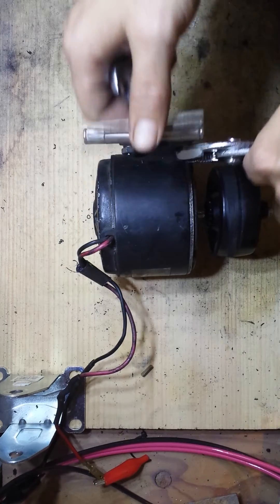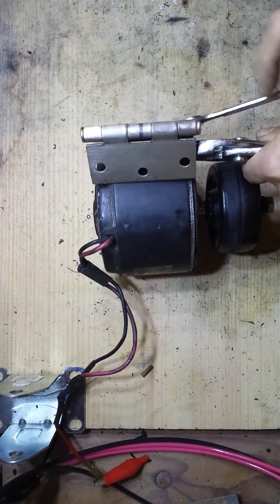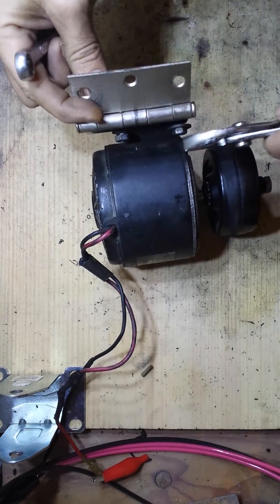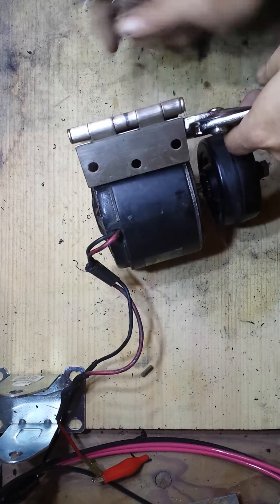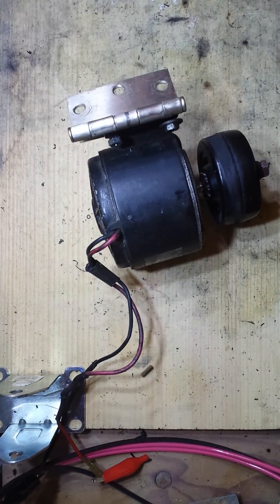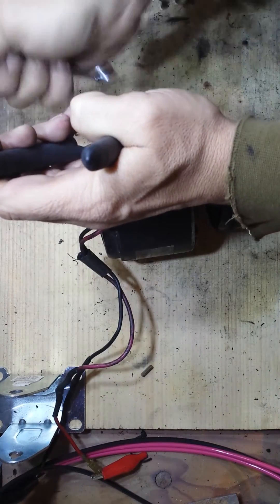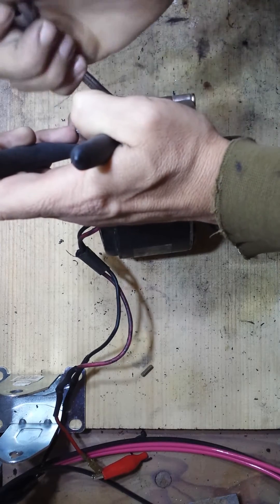Keep in mind, I'm going to try to do this project with parts that you can get readily available just about anywhere. The only thing we're going to have to source from a unique place is the controller, which will control the power going to the motor and work as the throttle so you don't have to run it at 100% all the time. A door hinge you can find at a hardware store.